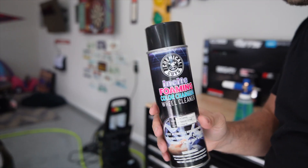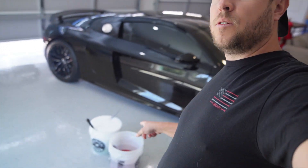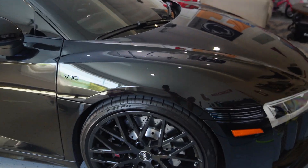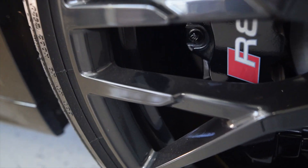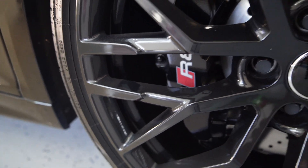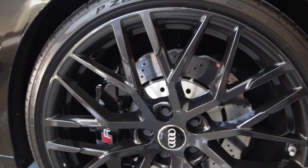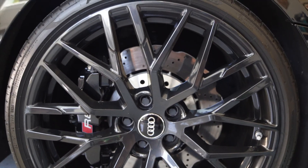I do have a foam bucket down here ready just in case I have to scrub the wheels. This car is not very dirty — you can see the wheels here, right where I touched it, it's more dusty than anything. I've got the buckets ready to go over here just in case I need to scrub.